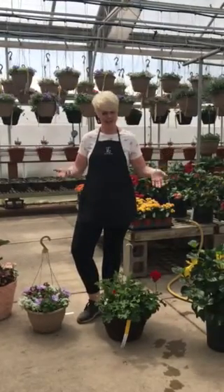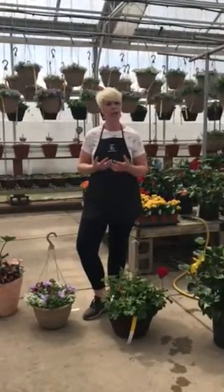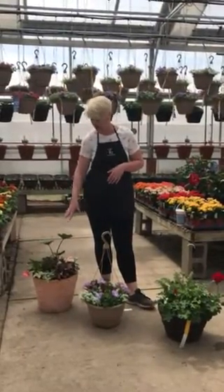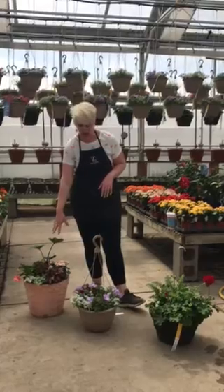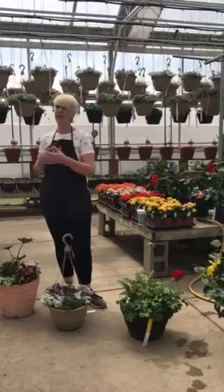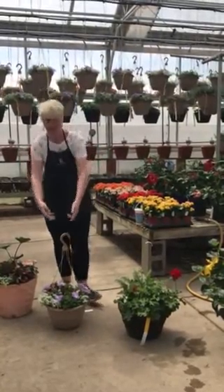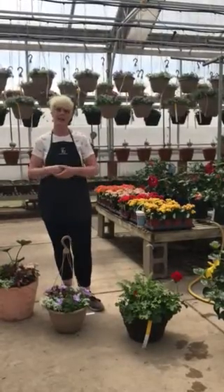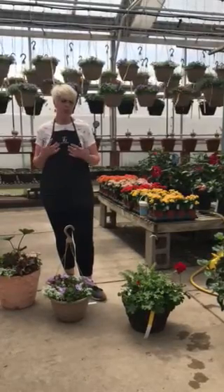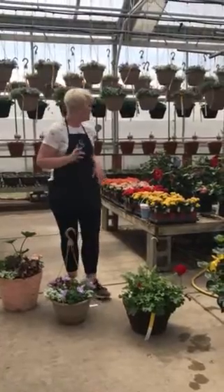What better way to do it than to show you how we do it here. Gardening has sort of changed over the last several years. A lot of people still do their own container gardens like this one here at the end, but a lot of people now come to the garden center and buy pre-made things — pre-made hanging baskets, pre-made container gardens — and you literally just set them on the patio stoop and call it done. But we need to educate you on how to properly water and care for these plants.